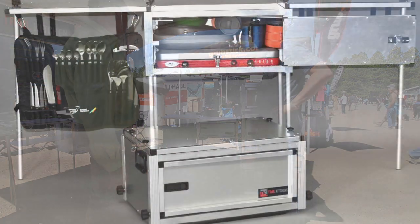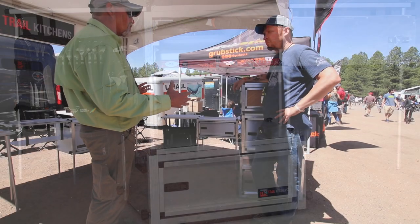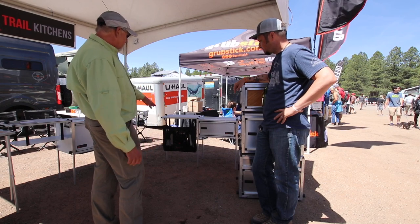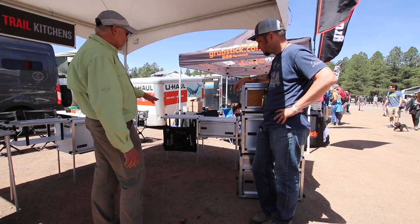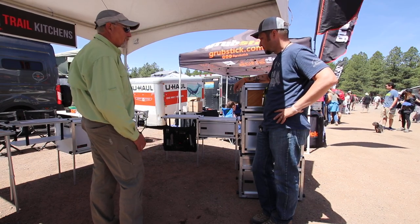The Compact unit has been probably our most popular unit amongst Overlanders because of smaller vehicles and just the overall space. With the Compact, we have an optional hanging tensile carrier organizer that fits in the very front of the unit once you get it packed full.